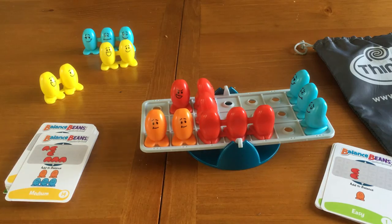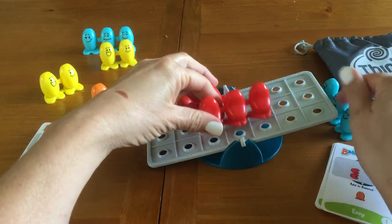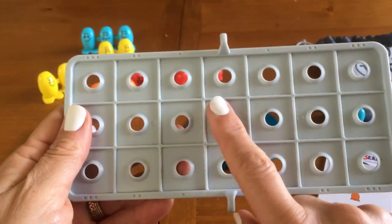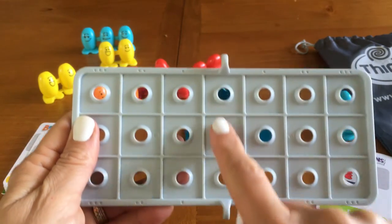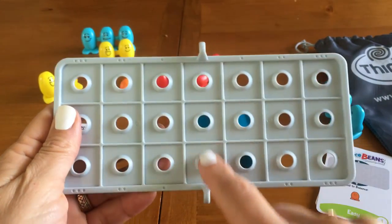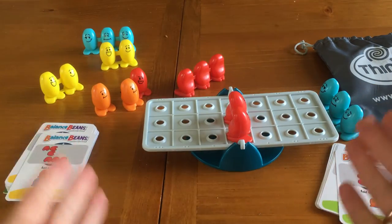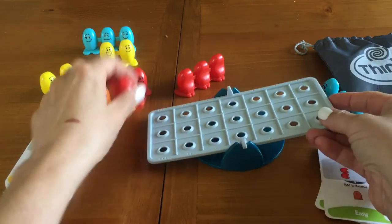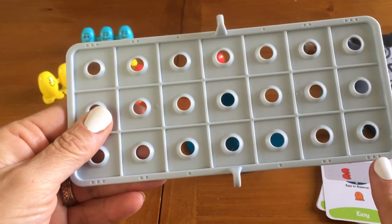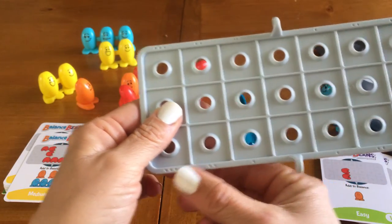Okay, you've been warned. So here is what I found really fascinating — I'm taking this apart to show you. If you take a look at the balance board, there's the center column where you can put the little bean guys and that is neutral. So if you put anything on here, it doesn't impact the scale. But you look — they put a one, a two, and a three on each row as it gets further away from the center.